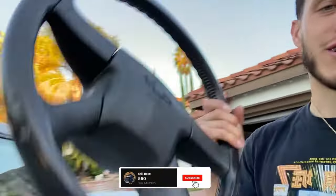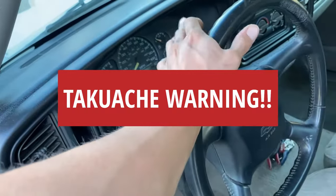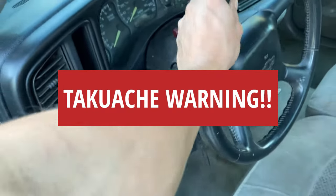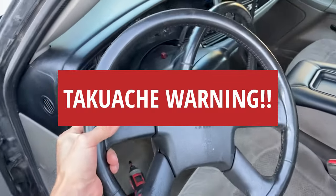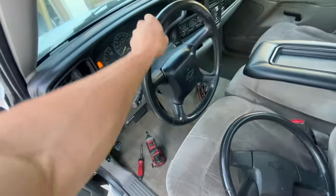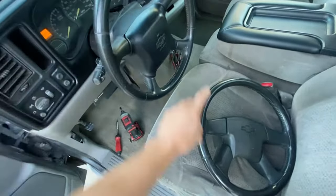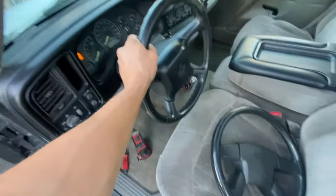We're going to be upgrading our steering wheel from the one we currently have. Before we keep moving on, this wasn't as simple a process as we thought it was going to be. So if you plan on doing this mod, definitely watch all the way through. It is not a direct bolt-on, so if you just buy the steering wheel and try to replace it, that's not going to work.